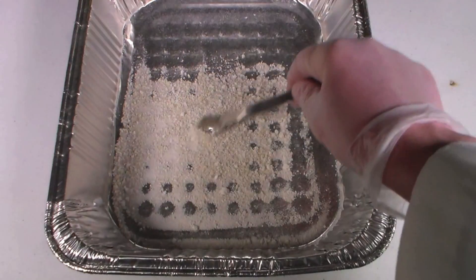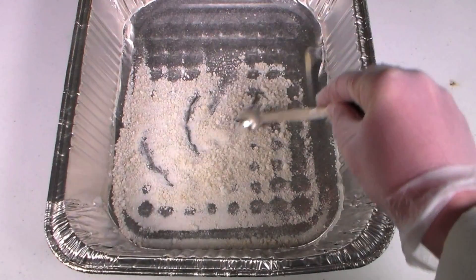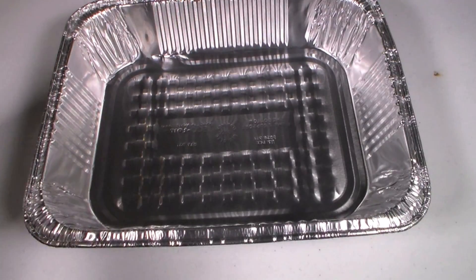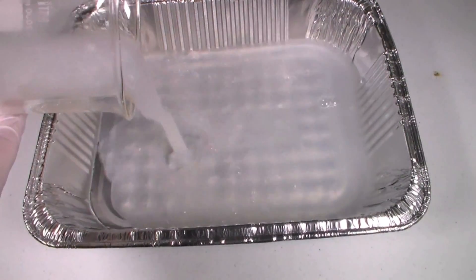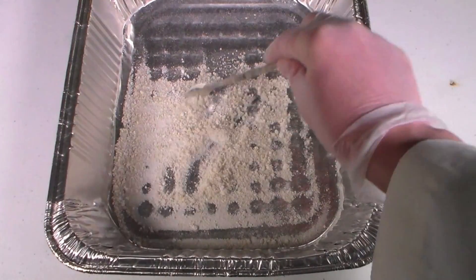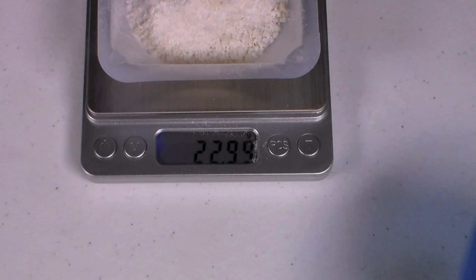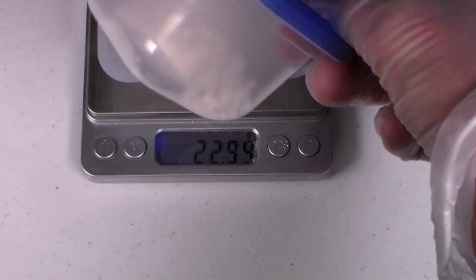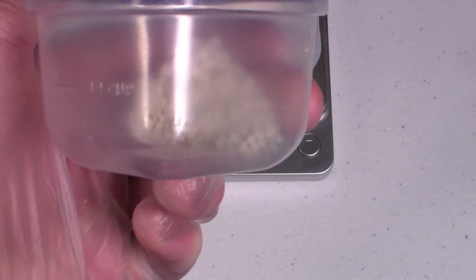Since the theoretical yield of aluminum oxide is only 10 grams, something went wrong. Either this is a hydrated form of aluminum oxide, meaning it contains water, or it is extremely impure. Either way, it probably won't work very well for the dehydration of ethanol. Fortunately, I have already tested the 5 gram sample of aluminum oxide and confirmed that it works for the dehydration of ethanol.